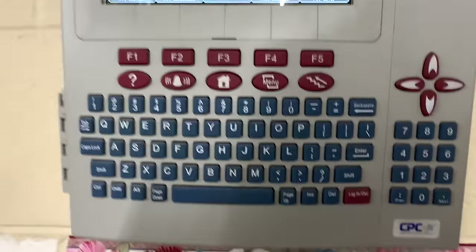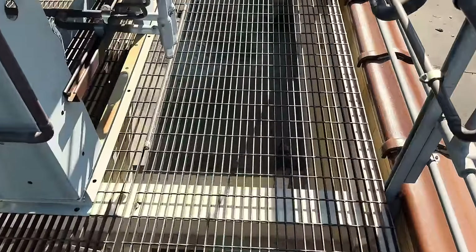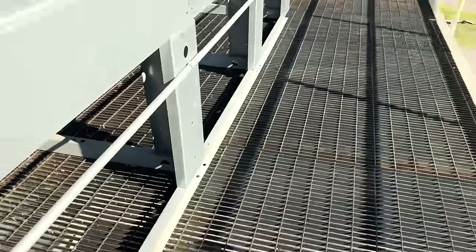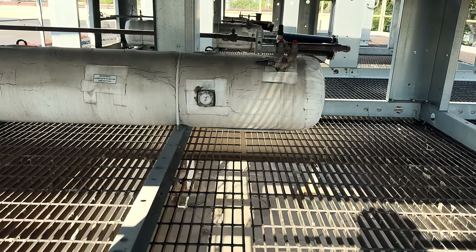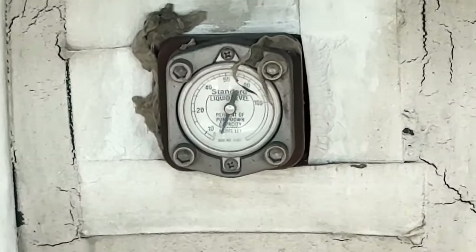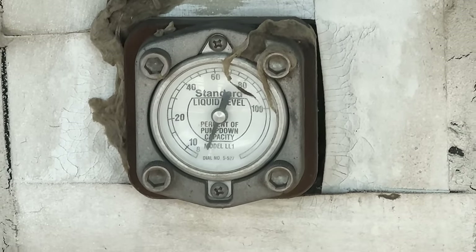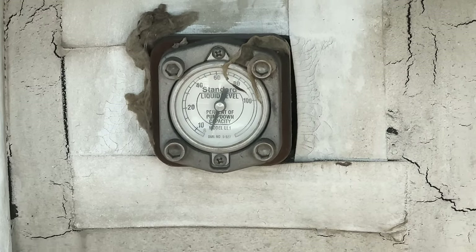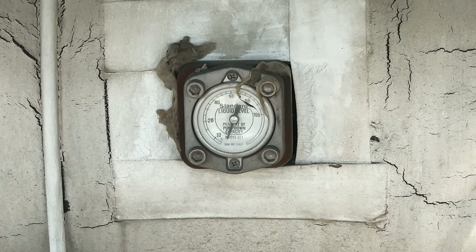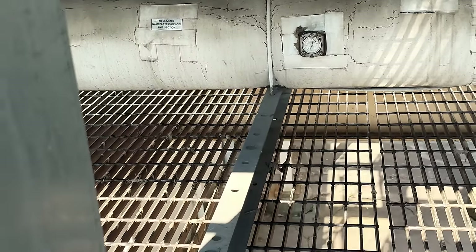Let's go over here to this particular receiver, which is underneath our condenser. Let's see where we're at. We were up to 20% before — we are at zero. Not good at all. We should be open on our EPRs, it should be draining it out. We'll give it a little bit, but if that's the case I'm going to have to cut that thing loose and isolate it.